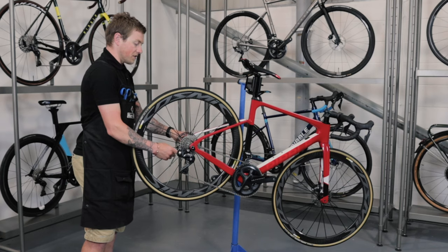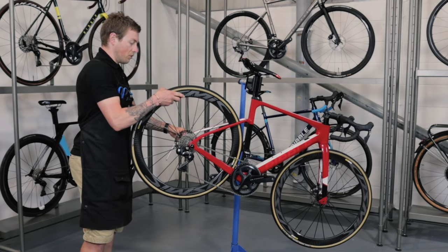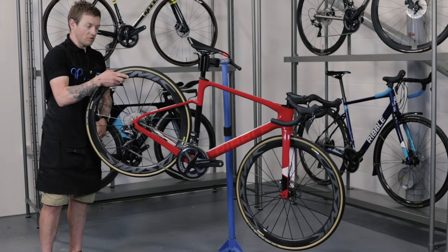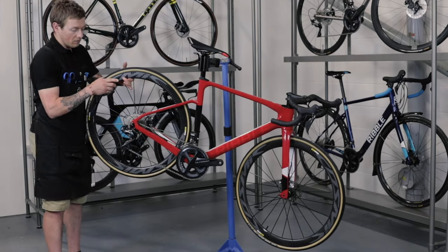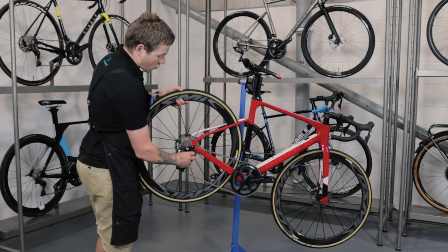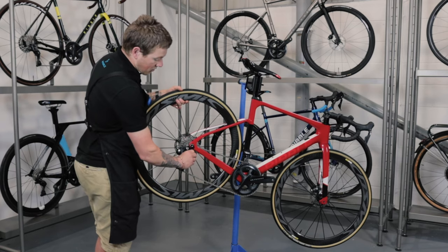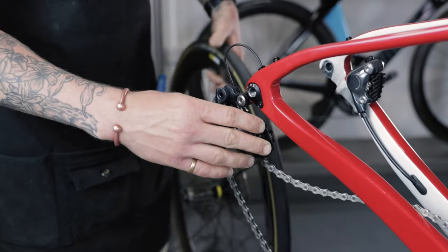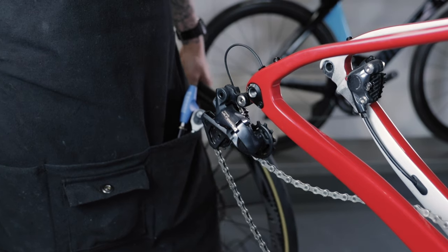Holding on to your wheel, remove your through axle. The wheel will start to drop. Get your derailleur at the back and just move it out of the way — don't be afraid, it's not going to do any damage — and the wheel will just drop out.